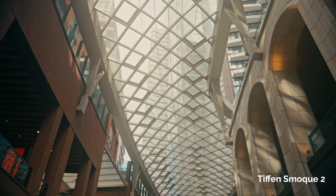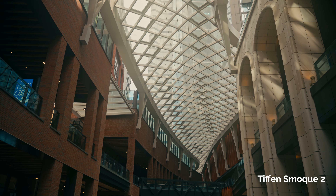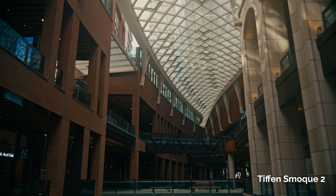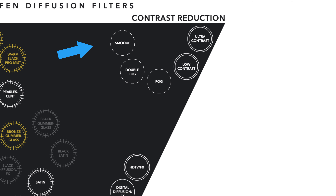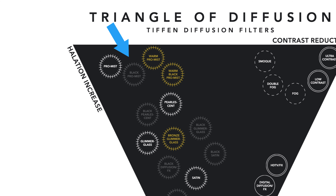The smoke filter actually comes in four different strengths. I got the Smoke 2 filter, which is sort of in that middle range, and if you look at Tiffen's diffusion triangle, you can see that this filter sits towards the right, meaning there is a reduction in contrast — so the highlights are brought down and the shadows are raised up. The smoke filter also has less halation compared to the very popular Black Pro Mist, which is on the other side and has more halation and more blooming of the highlights.